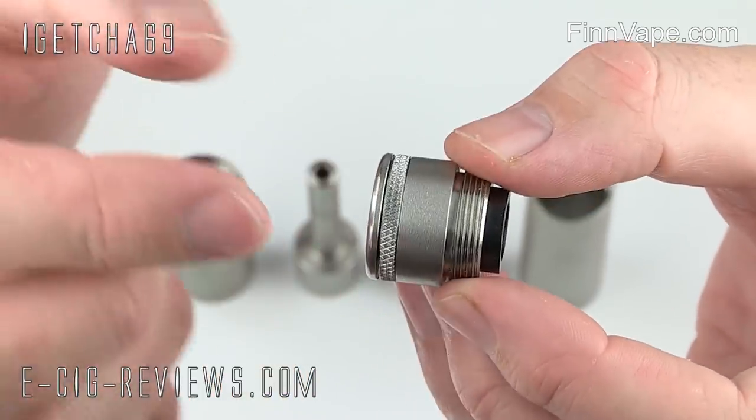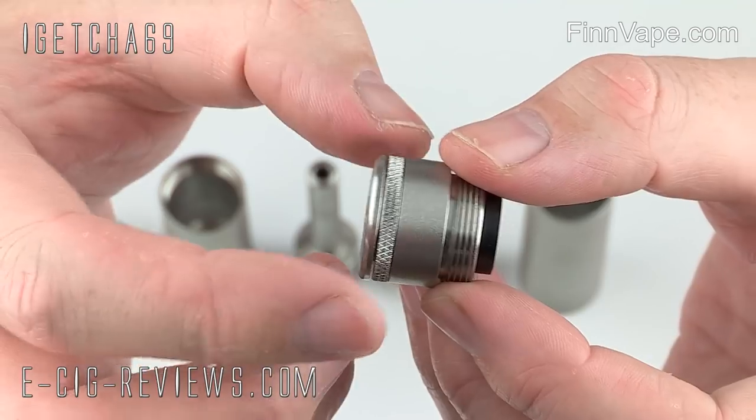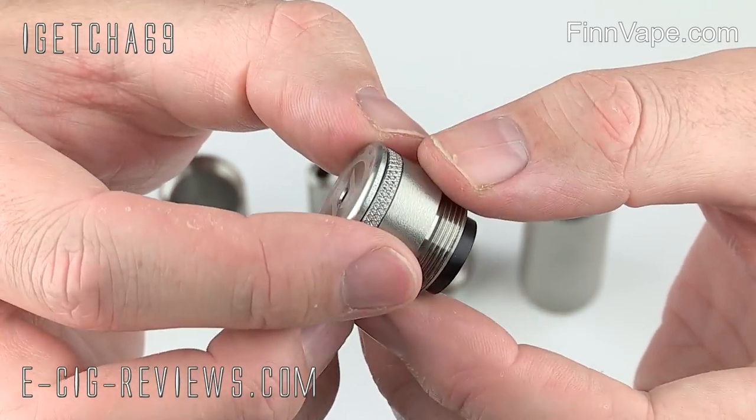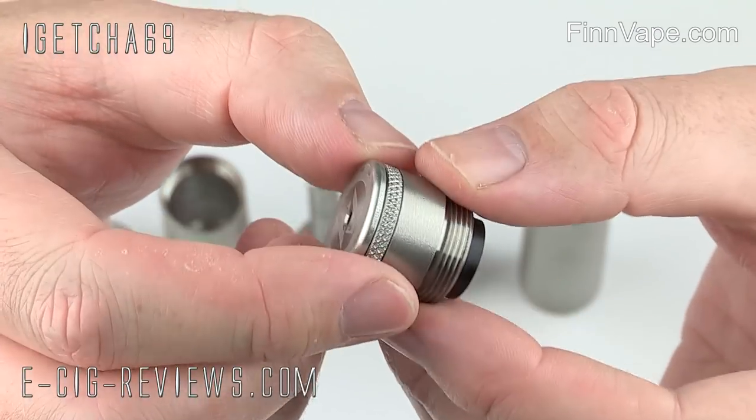When I first got this, the actual action of the switch was very gritty — it wasn't particularly nice to use — but over a course of a couple of weeks it's freed up nicely, and now it goes in there really nice and smooth.